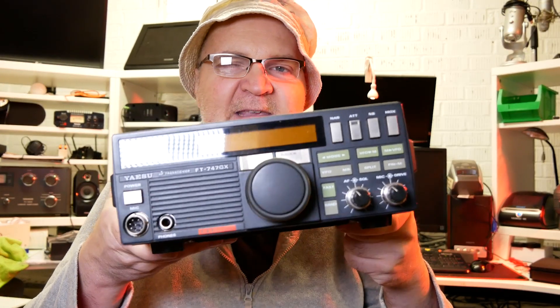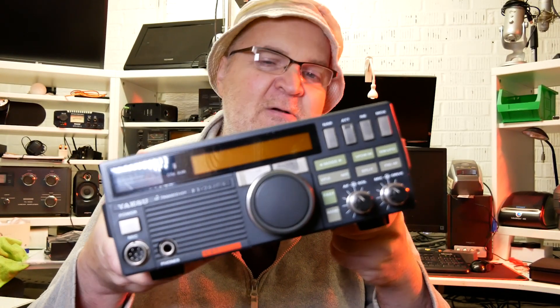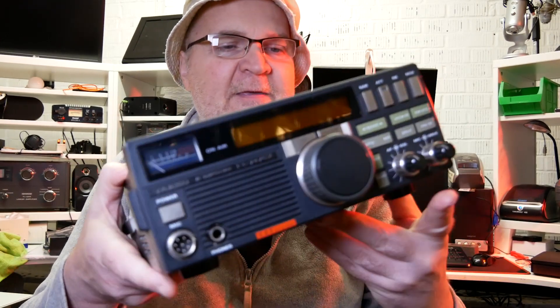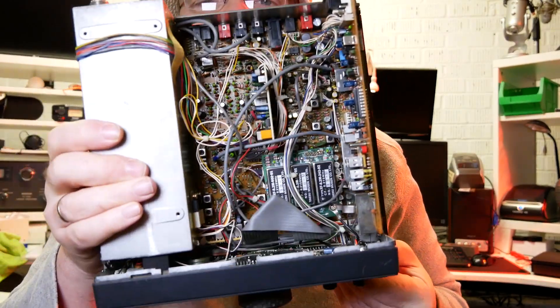Let's just put it on the power supply and onto an antenna and see what the display looks like when the radio is up and running. Let's have a quick look inside as well. Okay, this is what it looks like inside — I hope the camera picks this up.